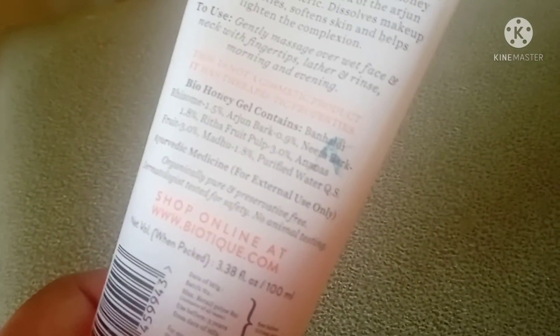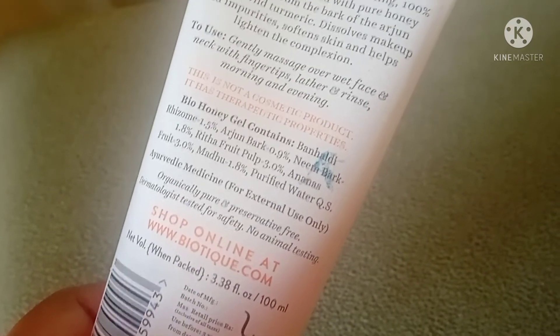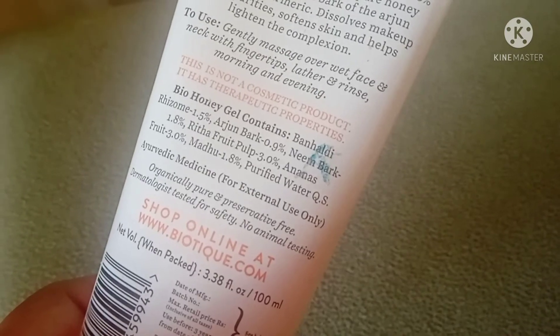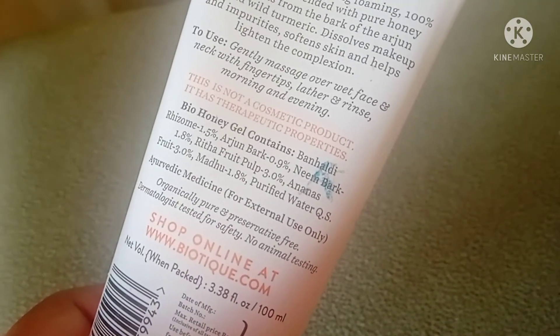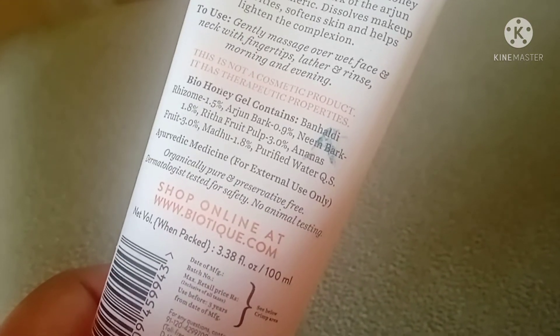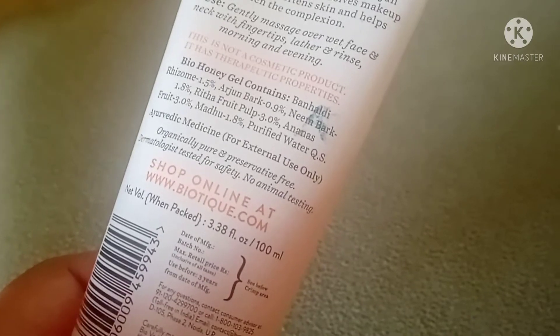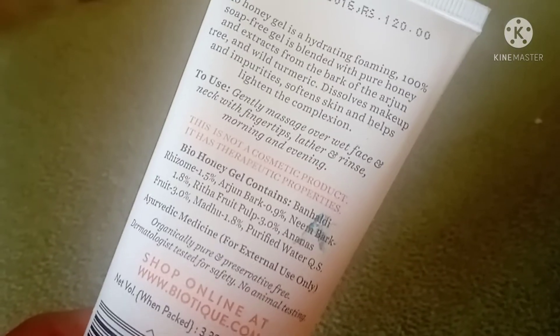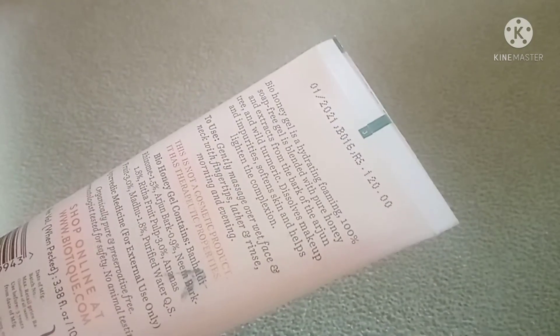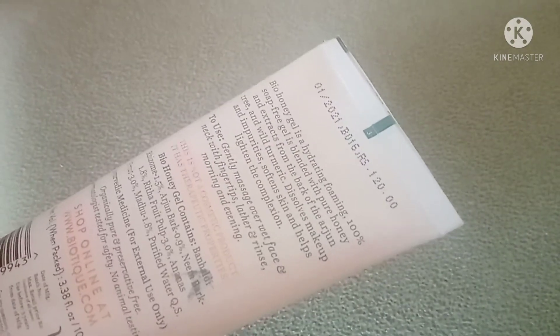If you look at the ingredients, there is no harmful ingredient. It will boost immunity, keep skin young and flawless, and help with wrinkles and tanning. In prolonged use, there is no risk. Biotic products have no animal cruelty, and this product is soap-free, paraben-free, and SLS-free. That's why I like Biotic products — there are no harmful elements, and I feel safe using them.